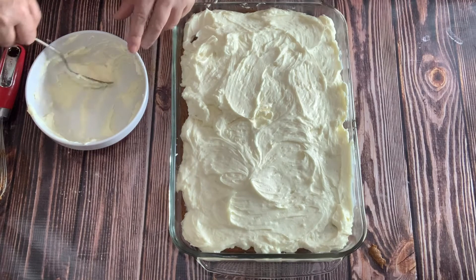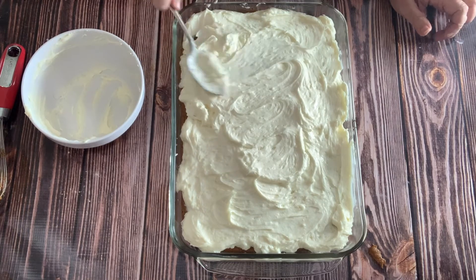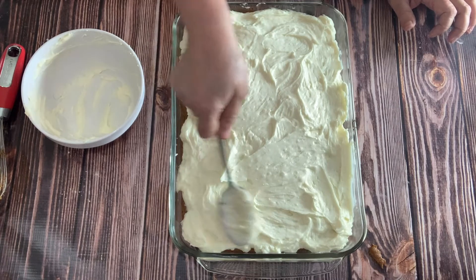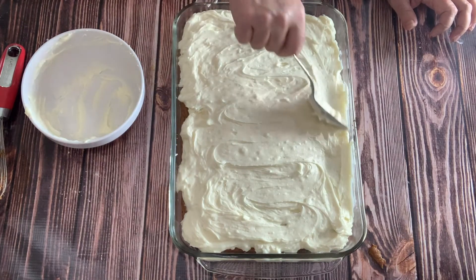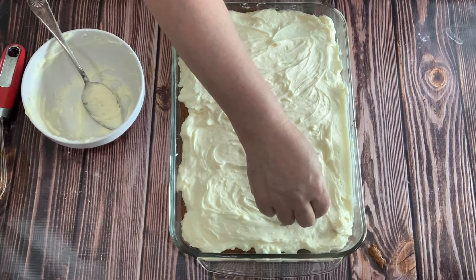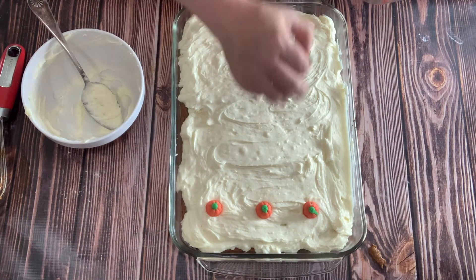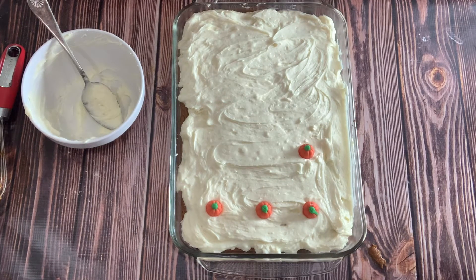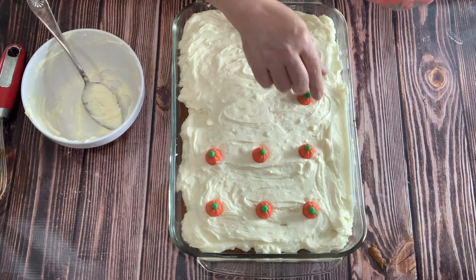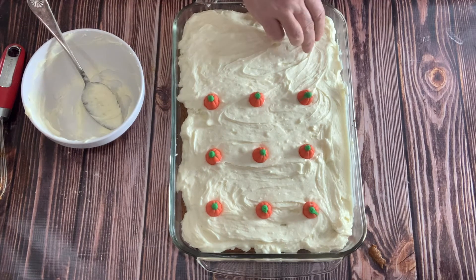Some people like the frosting really smooth and flat, but I grew up with swirled frosting and I still think it's pretty. Swirl it and try to keep it even so people don't fight over the pieces that seem to have the most frosting. Now what I like to do is put these cute little pumpkins on top, evenly spaced. That will also help figure out the servings — when somebody cuts it, they'll cut so the pumpkins are all in the middle, which should technically give you an even number of servings.